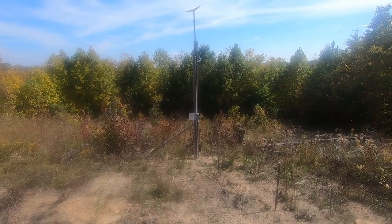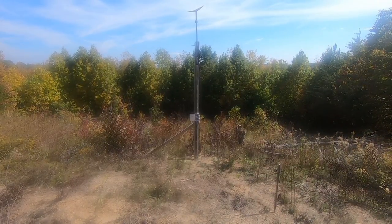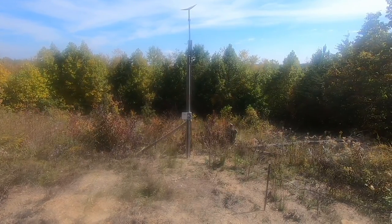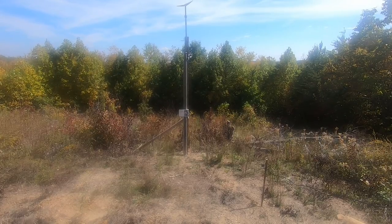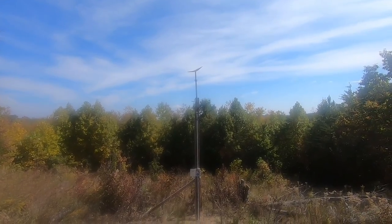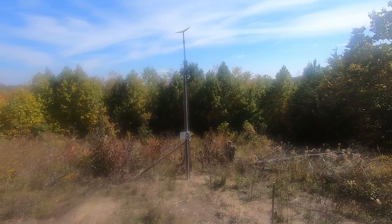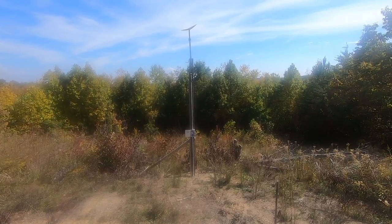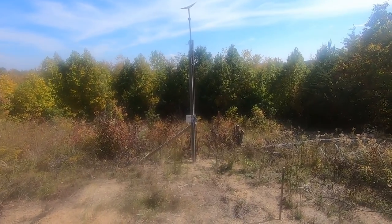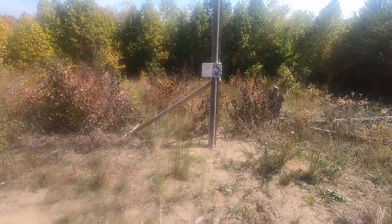Here we are at the Starlink dish. It doesn't show really well because I've got a lot of that pole in the ground, but that's a 20-foot pole that I sunk in the ground — used post hole diggers and a lot of concrete. I want to make sure this is very stout because we have high winds up here. On top is the Starlink pole adapter that I ordered. Going down the pole I've got deer stand ladder rungs — that way if I ever have to climb the pole and I don't want to get a ladder, that's how I can get up. Now I'm going to walk and talk and show you how this is wired up.